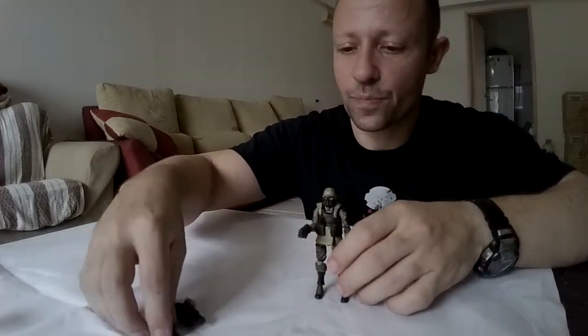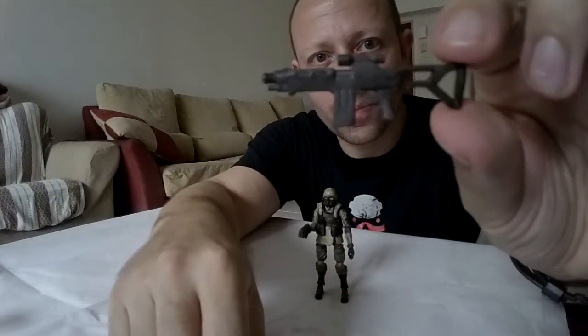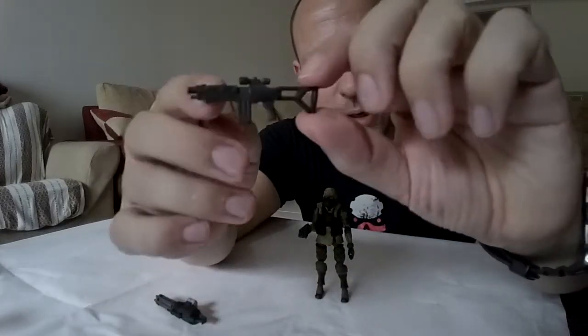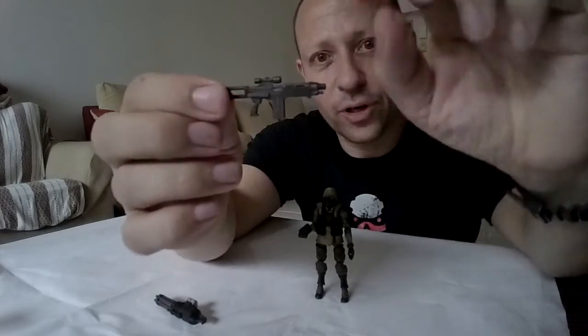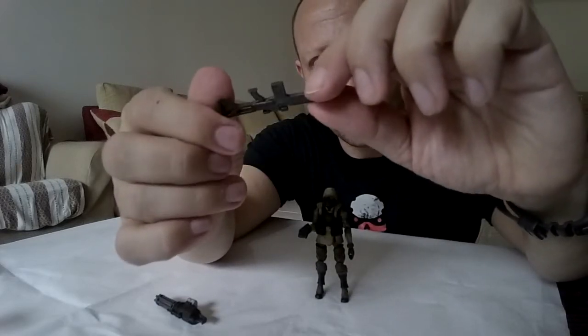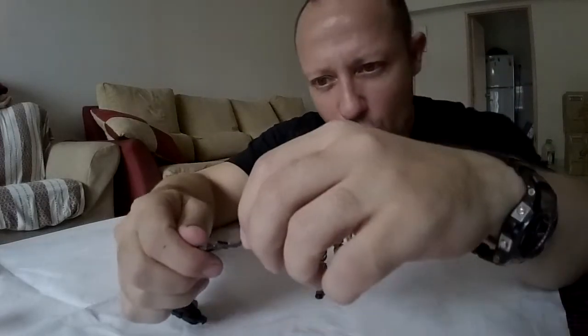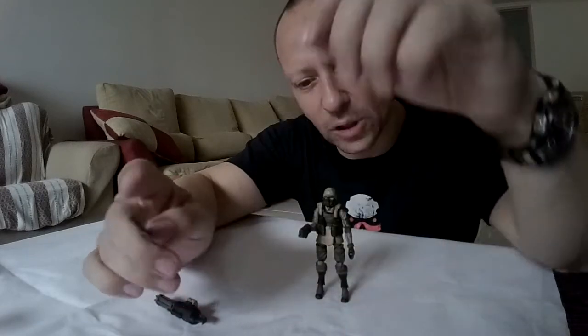Okay, the assault rifle. This was a new one for Acid Rain and we saw it later in the Bucks release. Very, very nice, with a little scope and a nice stock. Again, a drilled barrel for added realism. Very, very nice, good details. There's no real paint to speak of — there's a little bit of detail there, but you can paint it yourself if you want.